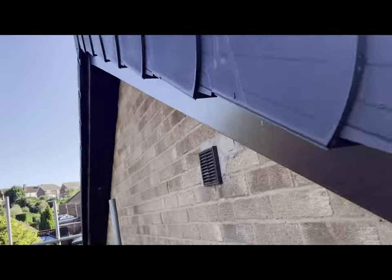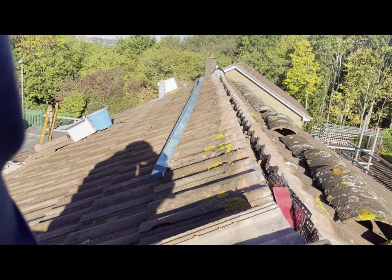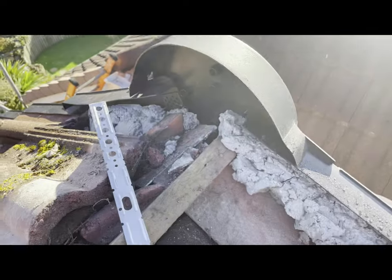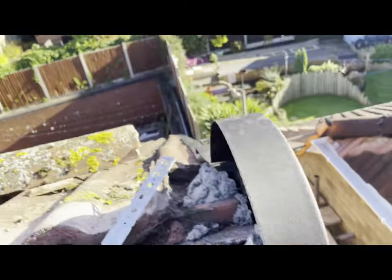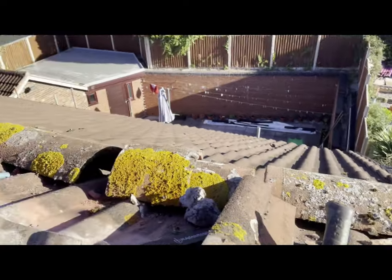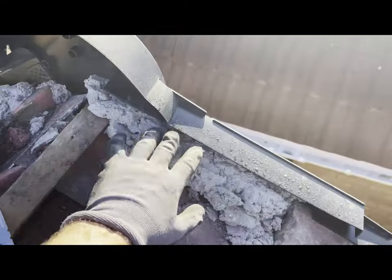Here we are on the roof. I'm about to fit the metal bracket so I can get my battens on - two by one battens. I was going to start on this end here. I'm on this roof which is all scaffolding at the minute because another company has been here and done all the dry verge, the fascia and guttering.